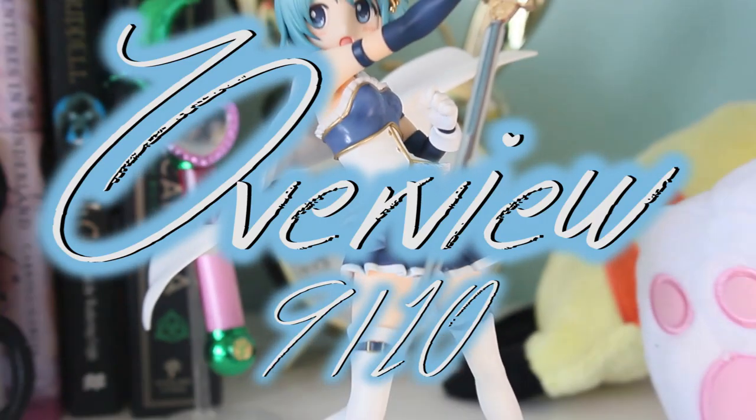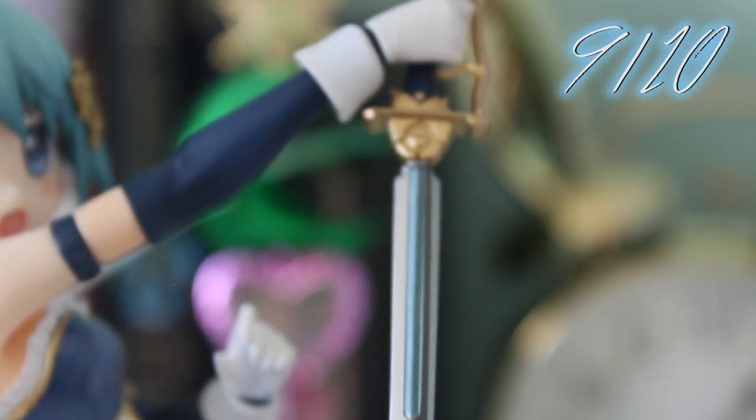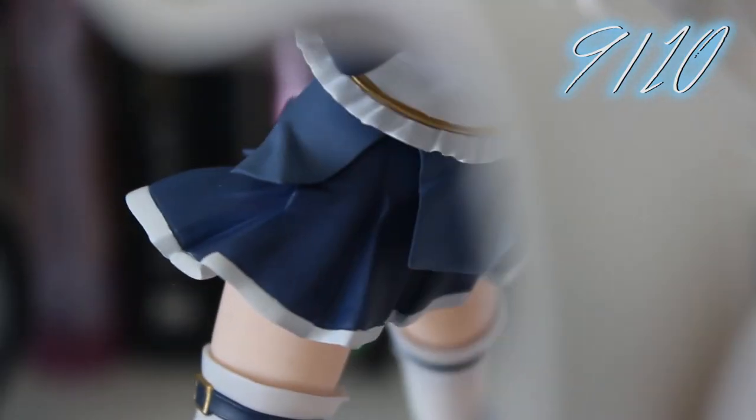Overall, 9 out of 10. It would be 10 out of 10 but because of the sword situation I have to put a flag there and make sure everyone is careful while handling it. Other than that, I think this specific figure is the best Miki Sayaka figure that's been released so far, because of how much the pose and the dynamic matches the actual character's personality in the show.